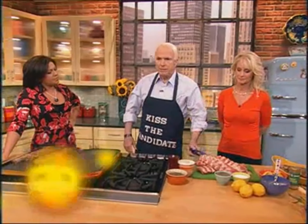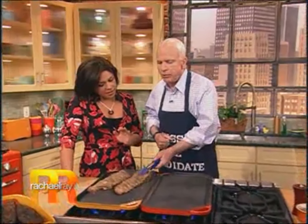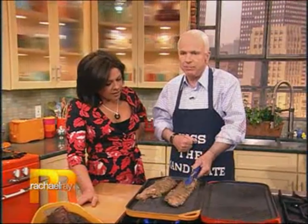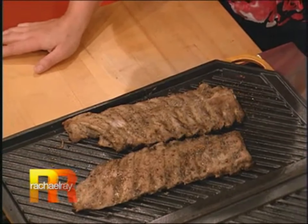First of all, baby back ribs. Second of all, cook slowly — cook slowly. And 90% of this cooking should be done with the bone part down, because you want the heat to come up into the bone and then it cooks from the inside out.